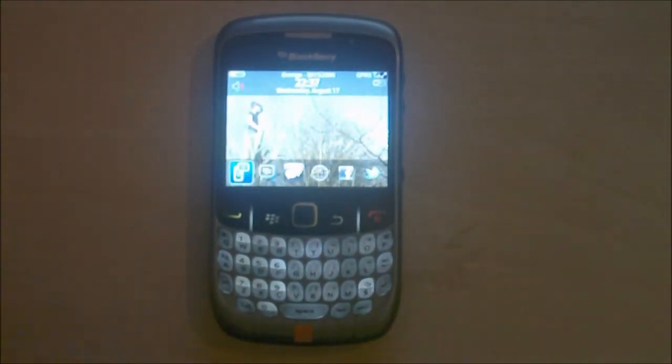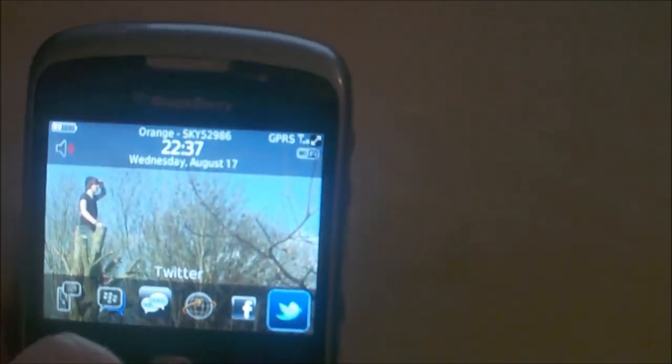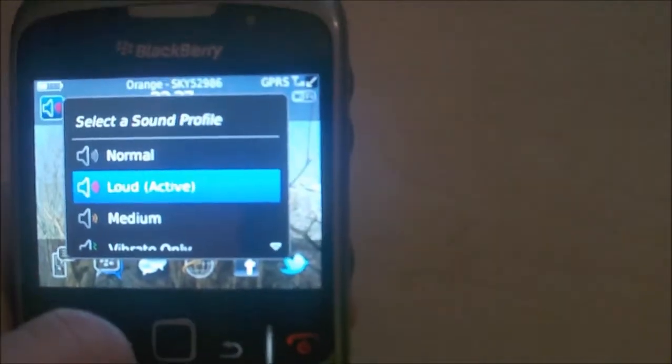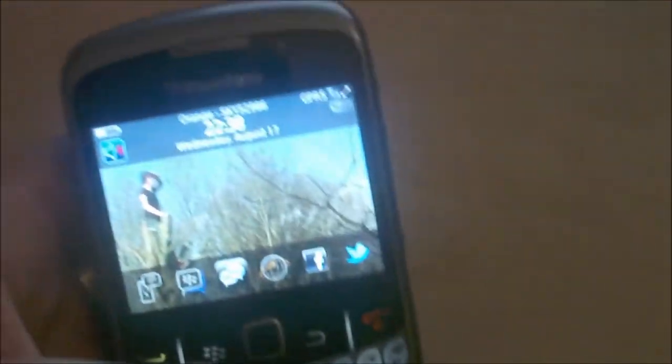Now it's booted up. You can see this is the standard OS5 interface for BlackBerry. You've got the six-bar dock at the bottom which is customisable, so you can put whatever you like down there. Up top you've got your profiles. It's not like OS6 or OS7 where you can tap the time and get your connections menu or tap the notifications and your notifications come down — obviously this is not a touch screen. The only thing on the top is your profiles.